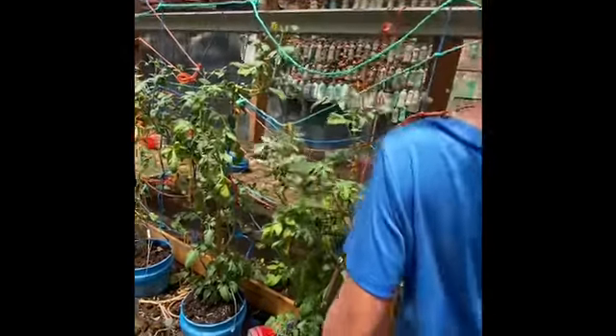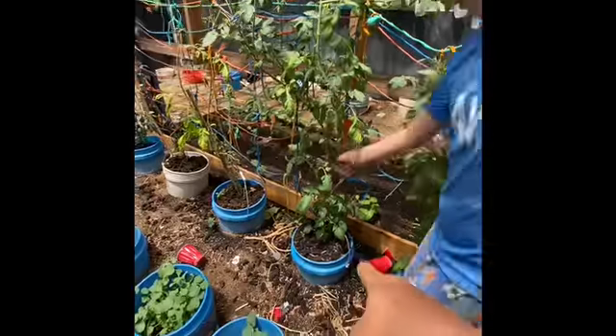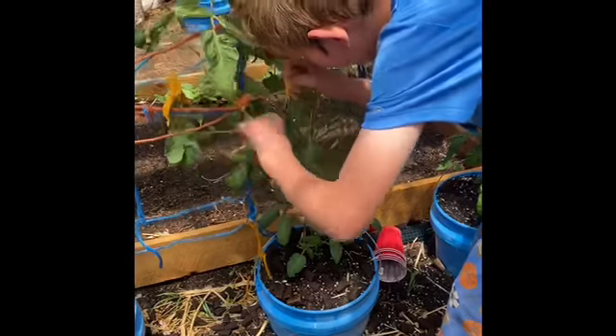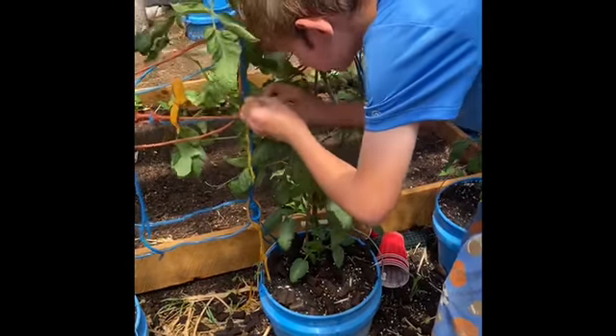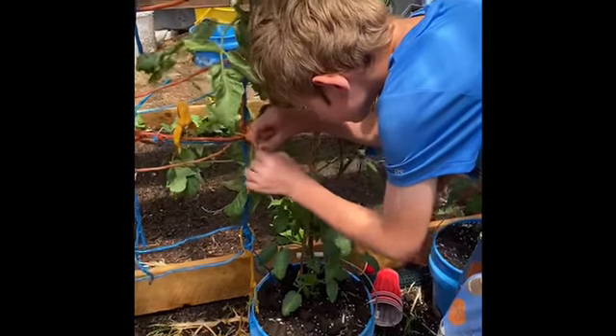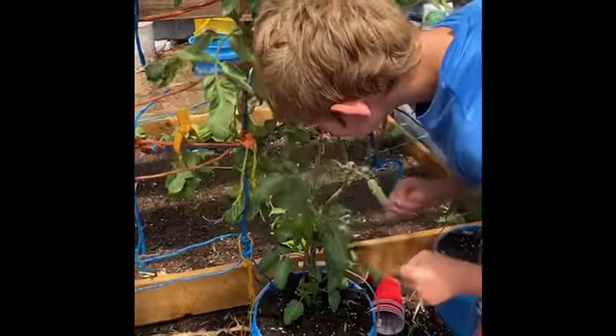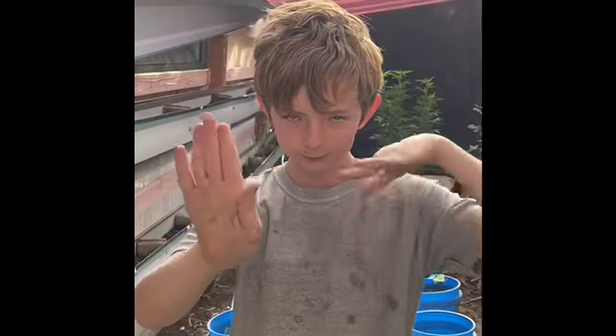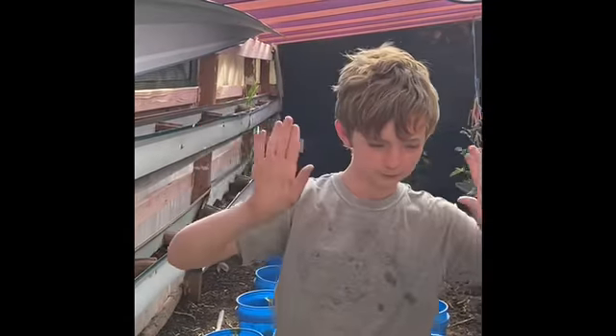One of these needs tied up and this one needs tied up too. I'm going to tie this up. Rabbit poop tea helps the blossoms grow.